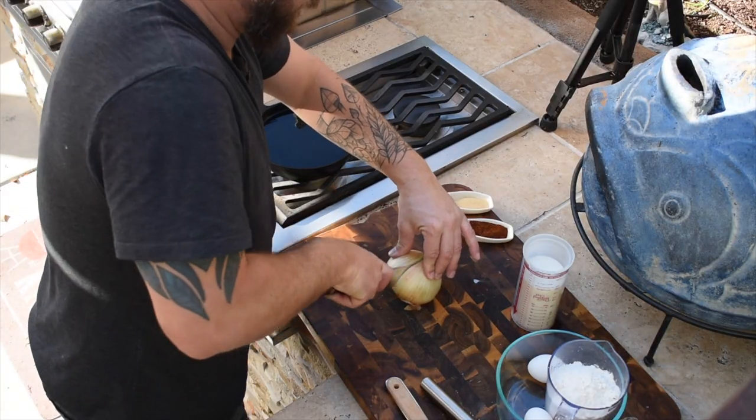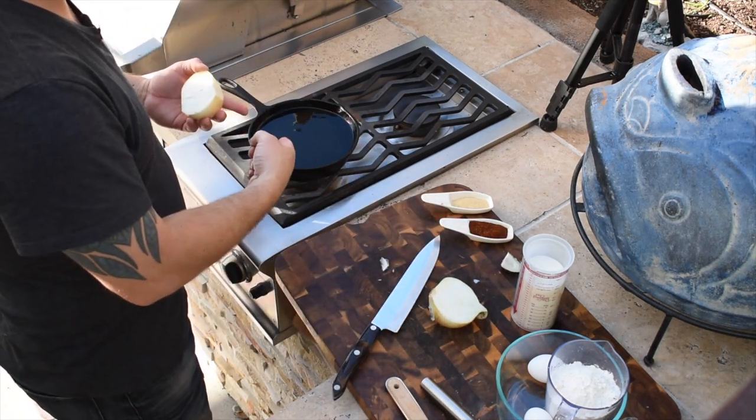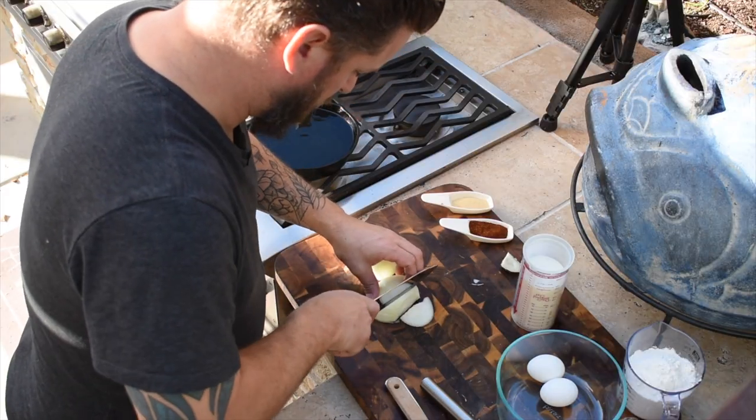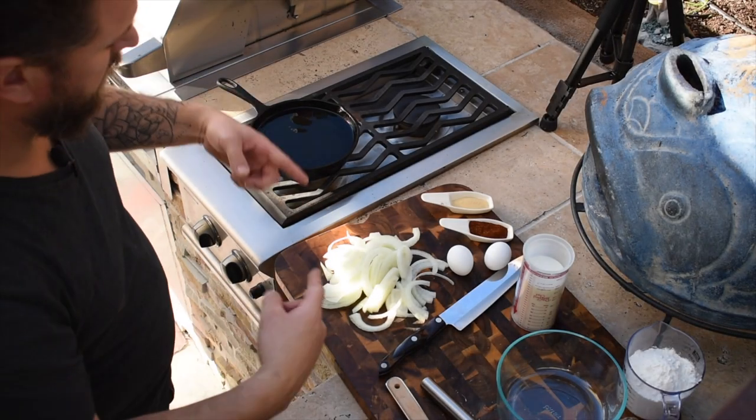We're also going to do some fried onions with this. I know it seems like it has a lot of stuff going on, but I promise you this is going to be amazing — you're going to want to make this more than once. For the onions, we're just going to cut them thinly. We've got three cups of canola oil in a little skillet heated to about 375. We're going to cut them into little strips like this, batter them. It's going to be awesome.